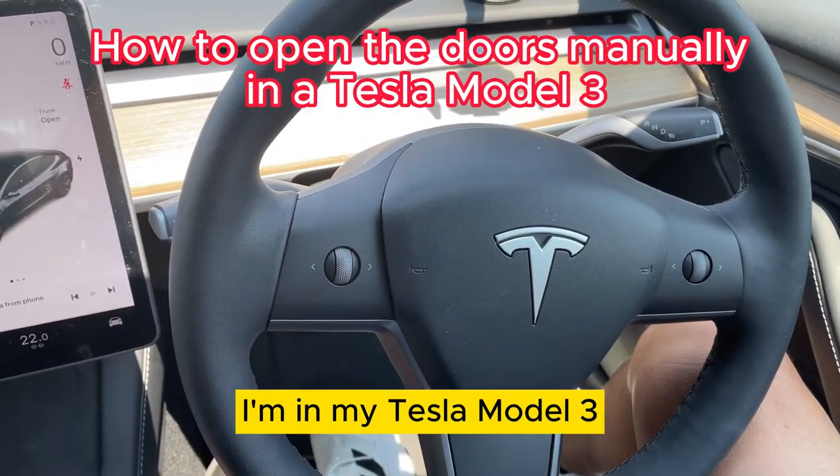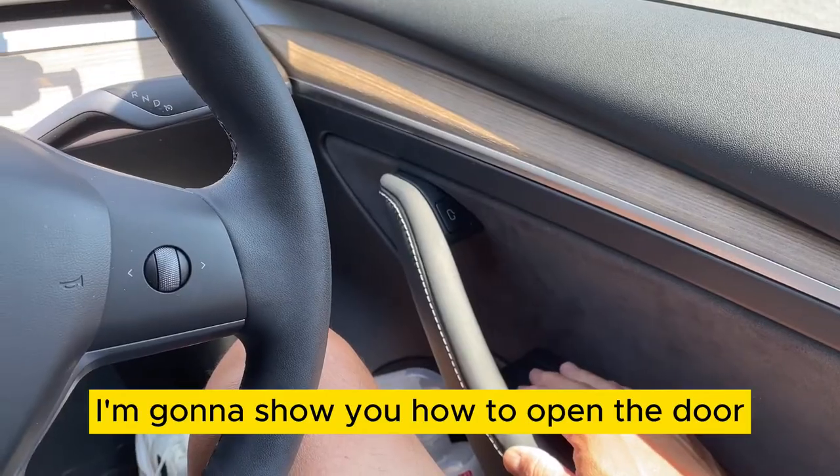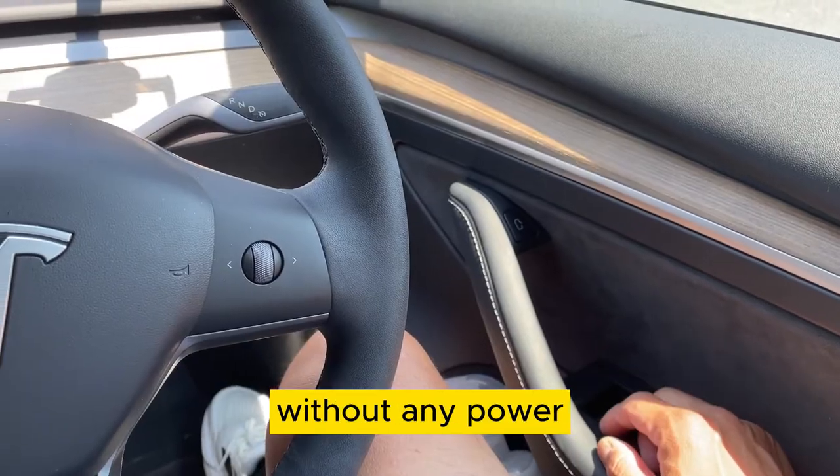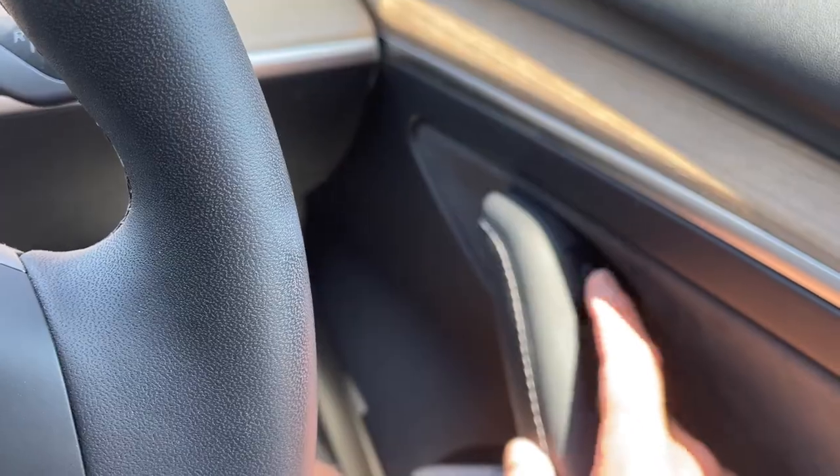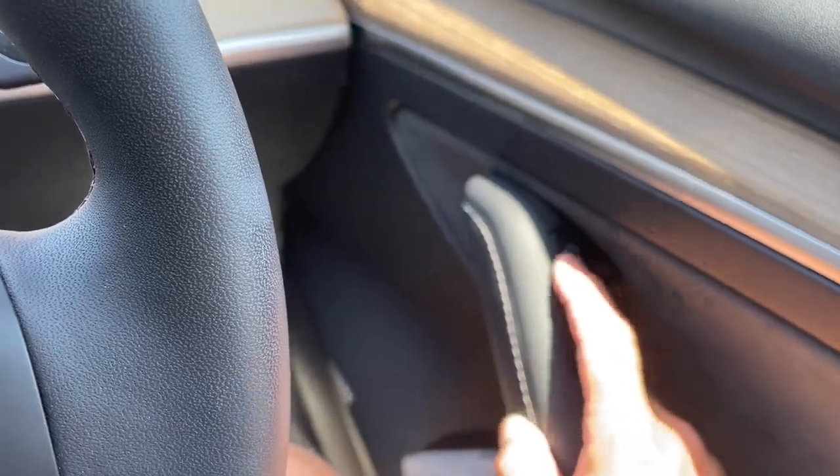Hi everyone, it's James. I'm in my Tesla Model 3. I'm going to show you how to open the door without any power. Normally, I would press this button to open the doors — it's battery-powered. Like that.